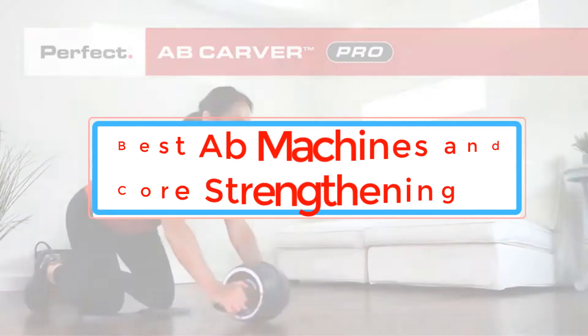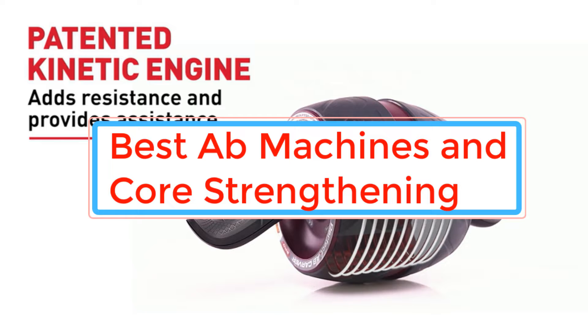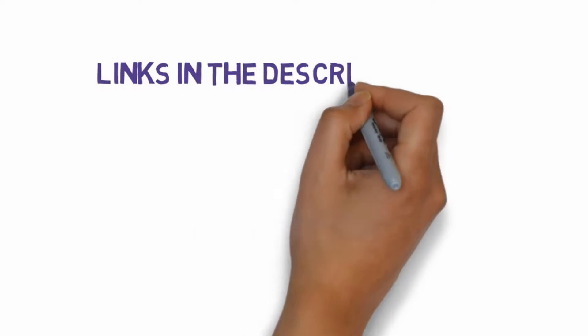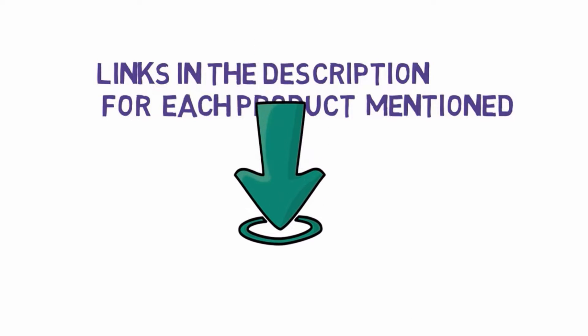Are you looking for the best ab machines and core strengthening? In this video we will look at some of the best ab machines and core strengthening on the market. We have included links in the description, so make sure you check those out to see which one is in your budget range.